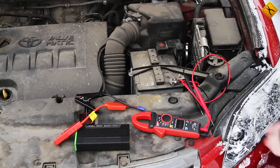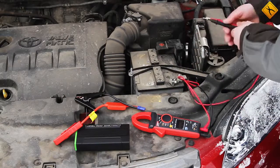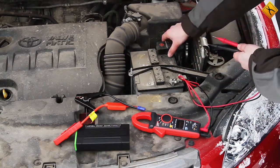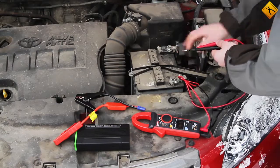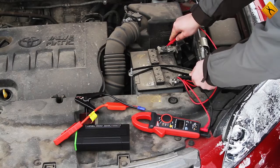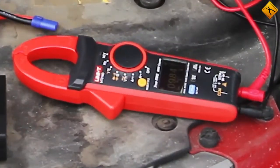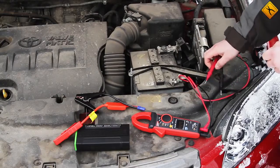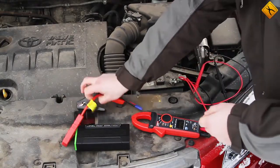We will use the clamp tester to get an impression of the condition of the battery and its voltage. The voltage between the terminals is 9.8 volts — a lot lower than the stated 12 volts. Let's connect the jump starter, or more specifically, its clamps.